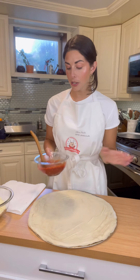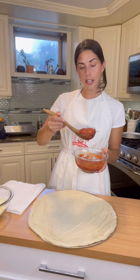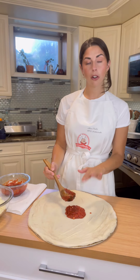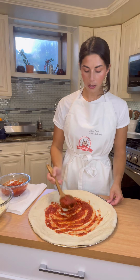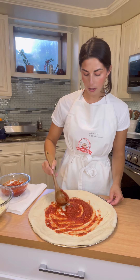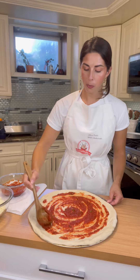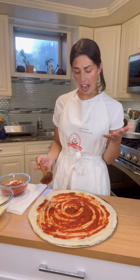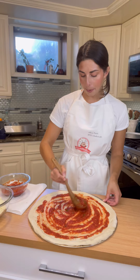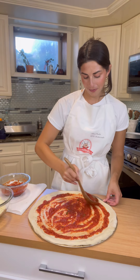So we're gonna take a ladle — you actually want to start from the inside working out, always adding the sauce back into the center, getting it right to where your crust will be. Now if you really like a saucy pizza, add more. Personally I think about two to two and a half ladles worth will be plenty.